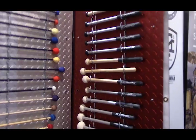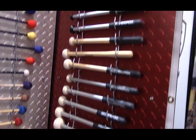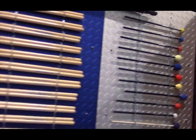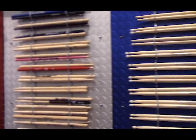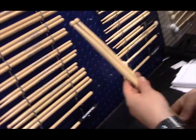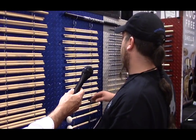Absolutely. We have the original LR models down this way. We have a lot of the ball tip stuff from the original. These are all original designs from Alomert that we put back into production. They have nice ball tips. We've put this model back into stock.